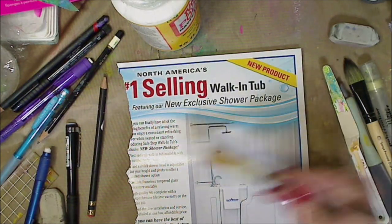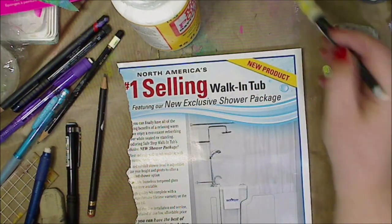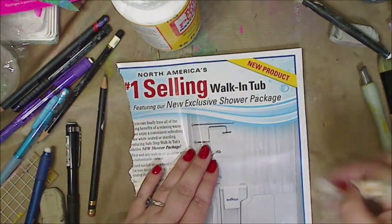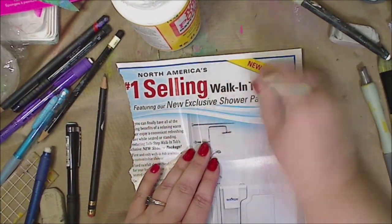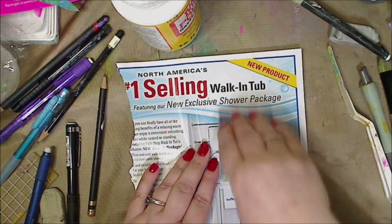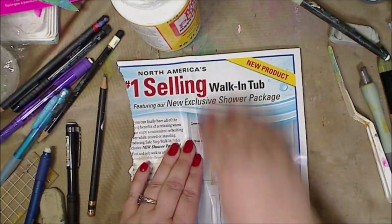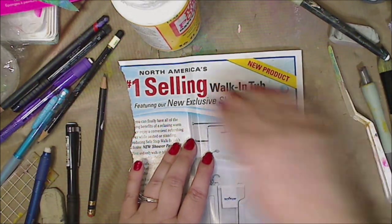So you would go over top of it, leave it to dry and all. I'm just going to really give it a good push, and you can use a brayer or a credit card to burnish it. You don't have to burnish it everywhere — maybe you only want pieces on it. It's up to you.